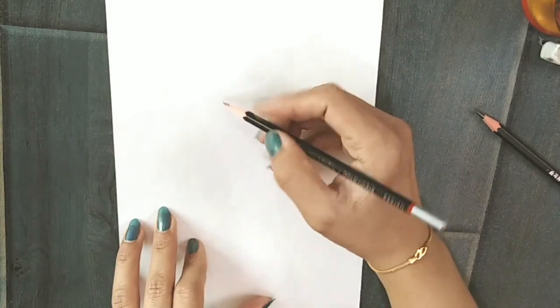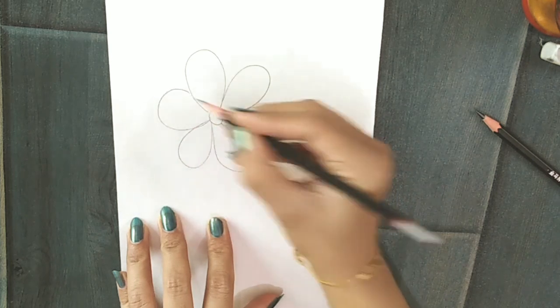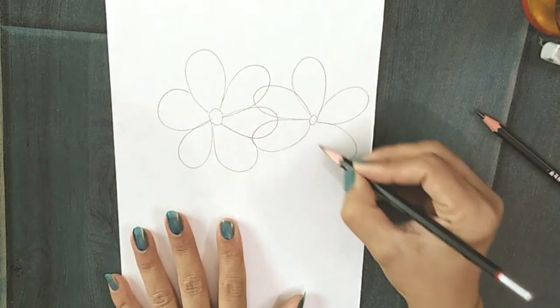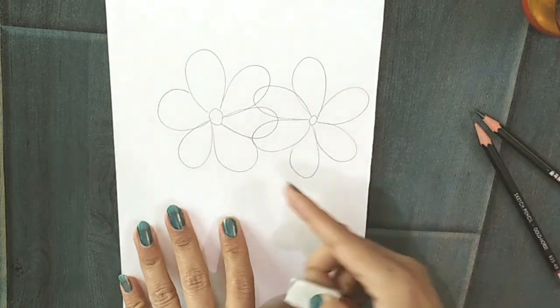Here I'm going to teach you how to draw overlapped flowers in the right and easy way. Draw two flowers parallel and with a few petals overlapped.